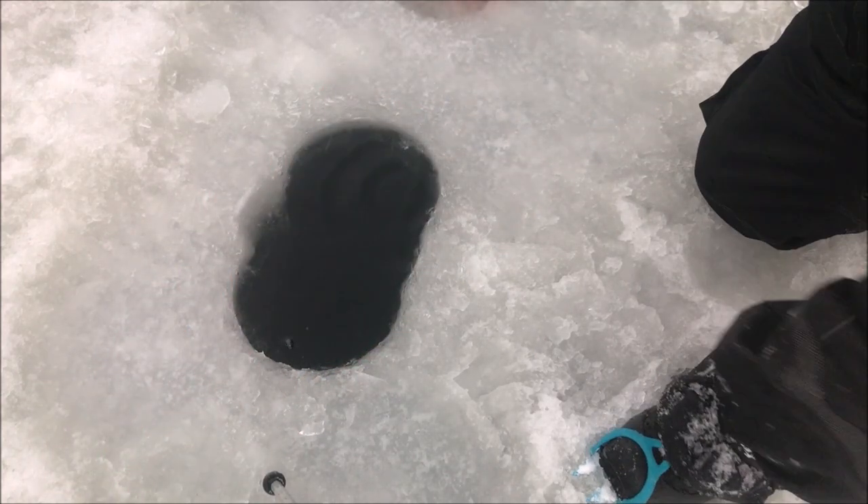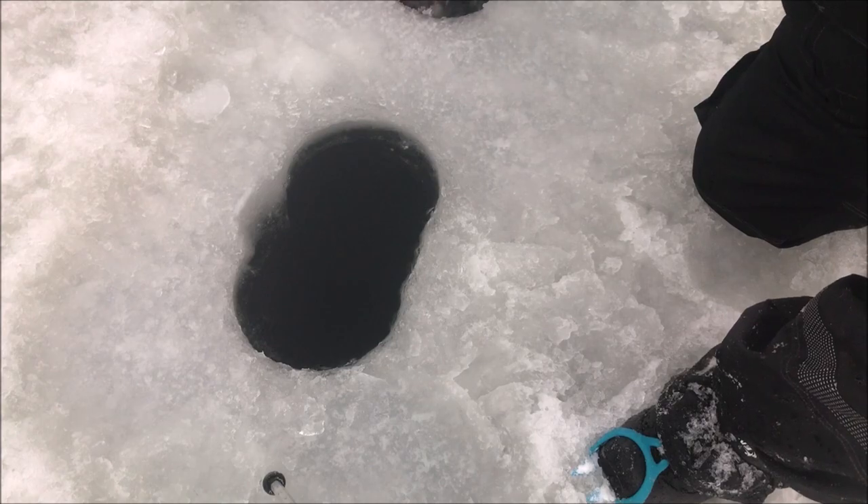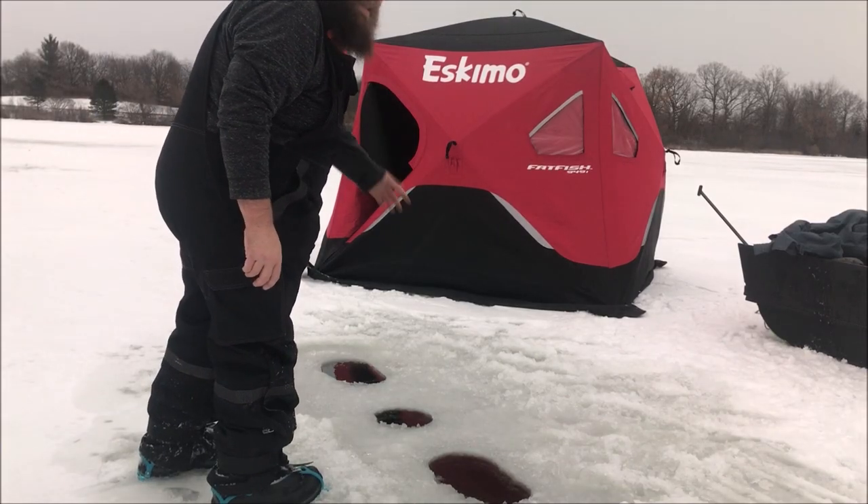There we go. We won't clean out our camera hole — it doesn't need to be as clean because I'm just trying to get a camera and light through it. It's starting to snow a little bit. That's cool. Now that I've got my holes all cleaned out, it's time to move the shanty over.